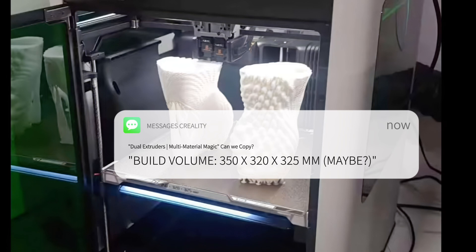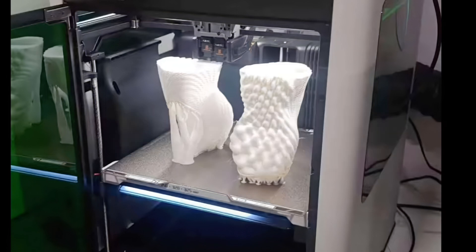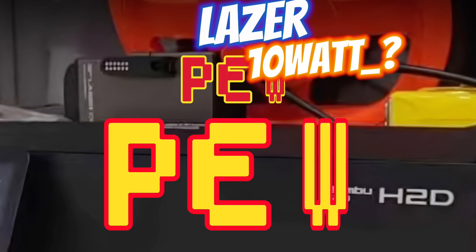But wait, there's more! Some whispers suggest a laser cutter function. Yes, you heard that right — a laser cutter on a 3D printer. It's like giving your printer a lightsaber. Pew pew!